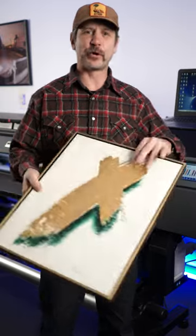I had an idea a while ago where I was going to go to thrift stores and buy old frames, repurpose them, and print new art on my Roland printer.